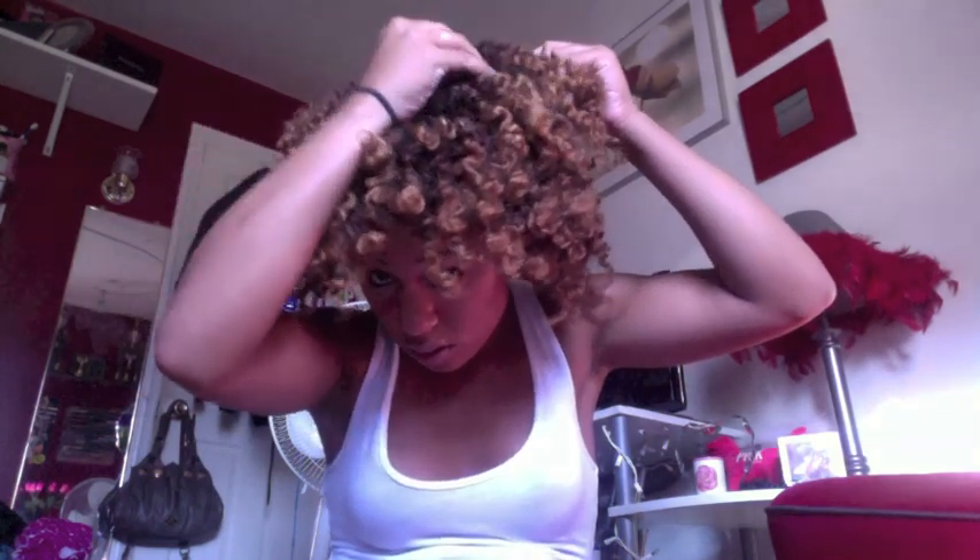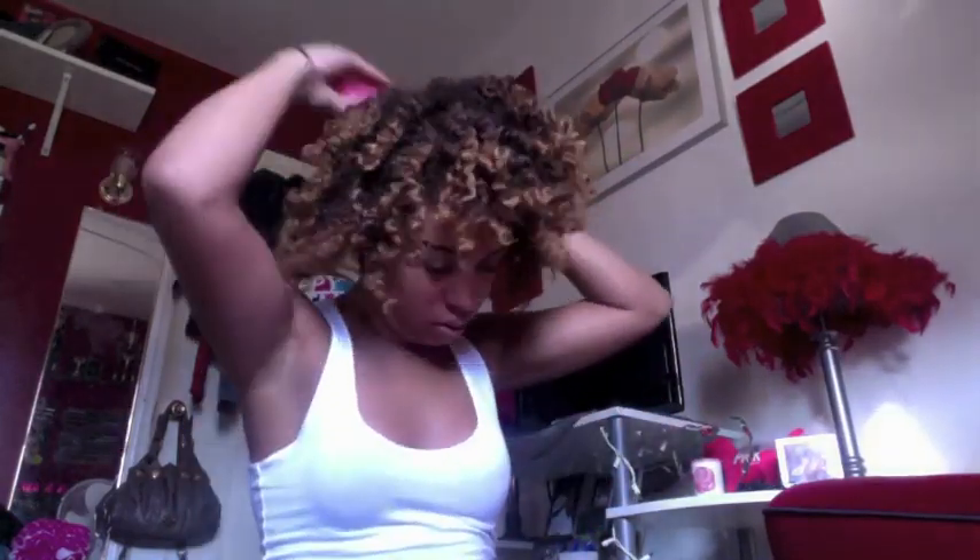You just basically go all around your head to your liking — however big or small you want it. The main idea is to leave the ends alone so you can maintain the curl definition. I usually use picks when I'm doing twist and braid outs because they leave my hair so flat that I like the added volume. When I do a wash and go, my hair gets so huge that it's not necessary to use a pick at all.